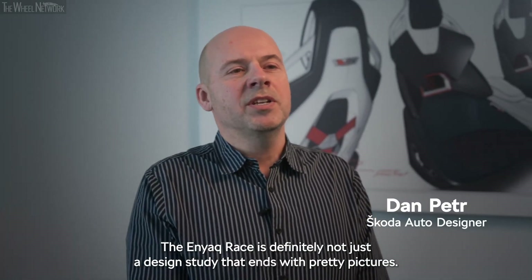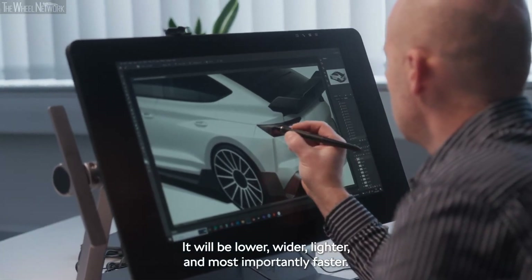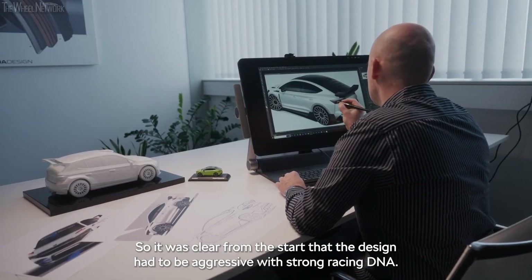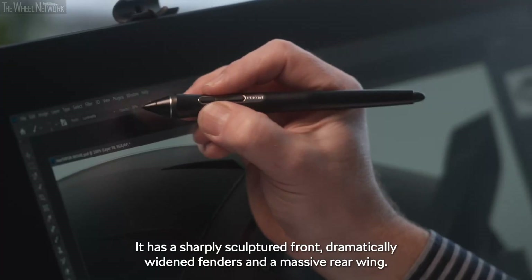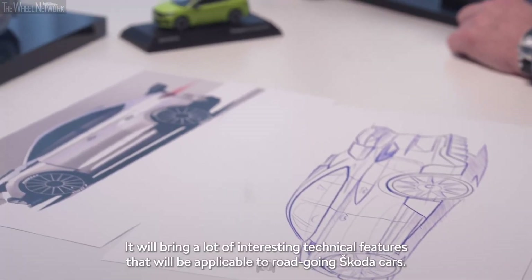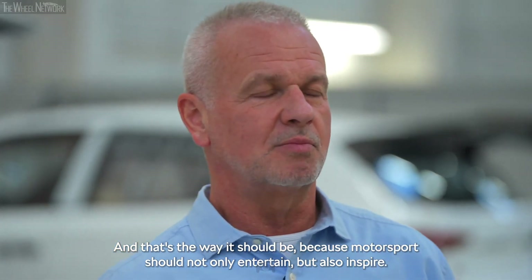The Enyaq race is definitely not just a design study that ends with pretty pictures. This is going to be a real car. It will be lower, wider, lighter and most importantly faster. It was clear from the start that the design had to be aggressive with strong racing DNA. Along with the aerodynamics, we designed it similar to our race car — it has a sharply sculpted front, dramatically widened fenders and a massive rear wing. It's already fast on paper and that's always a good start. It will bring a lot of interesting technical features that will be applicable to road-going Skoda cars, because motorsport should not only entertain but also inspire.